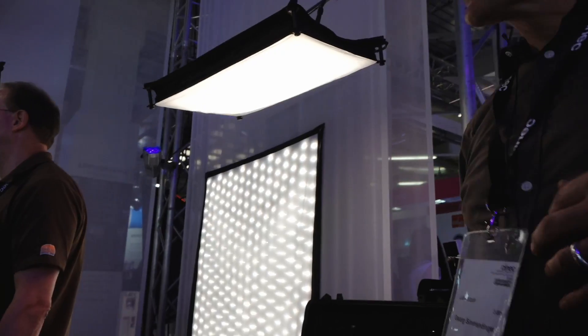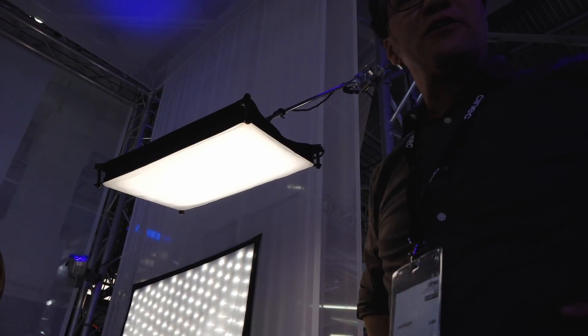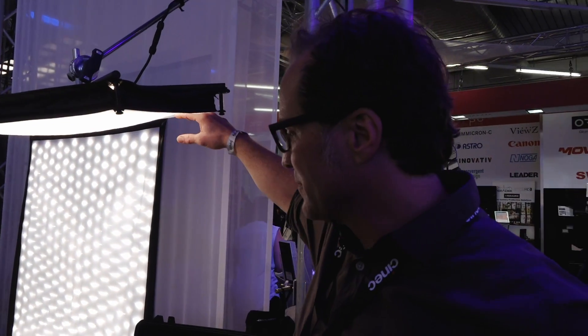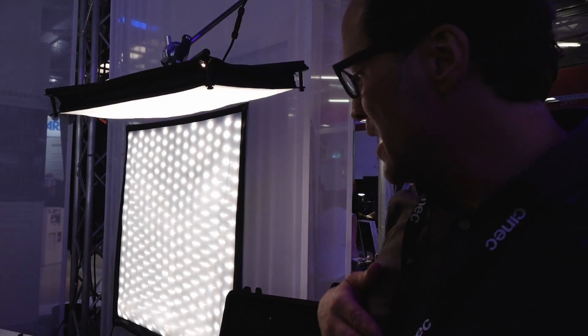The soft box is an additional fabric for the diffuser — like grid cloth. For light loss, it's not a lot. All the lamps are 100% flicker-free up to 2,000 frames, and all the lamps are DMX steerable.